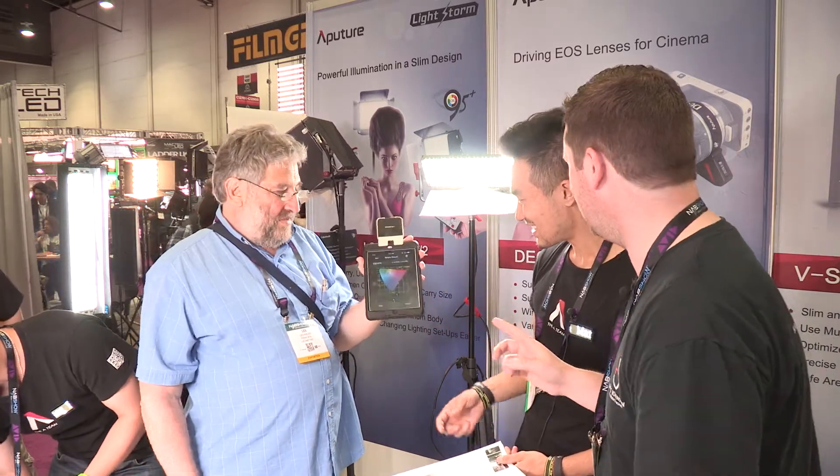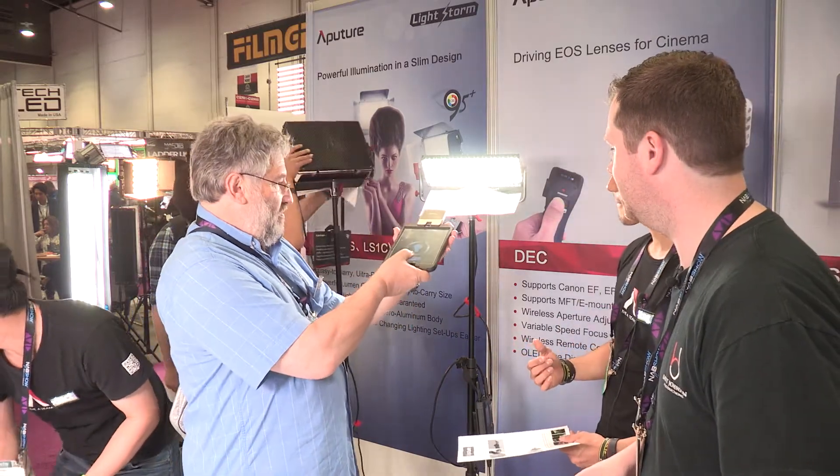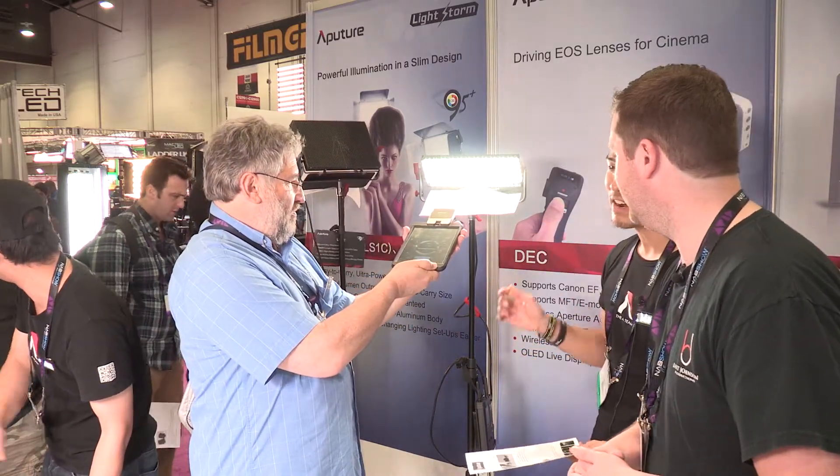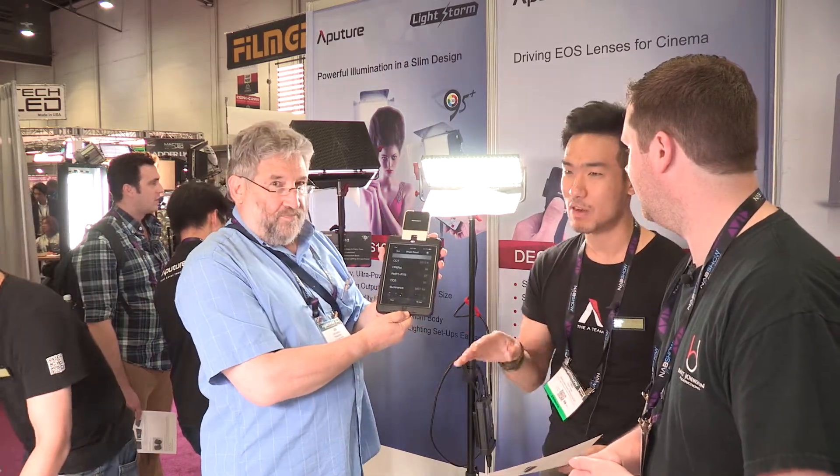Let's go ahead and test this light here and see what we got. So what light is this, Ted? This light here is our Lightstorm series light. They have not come out yet; they'll be out in the next three months.